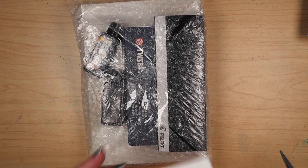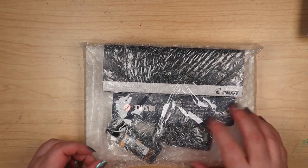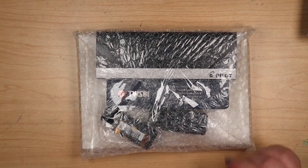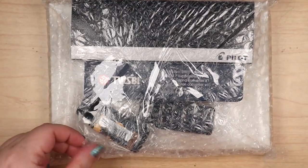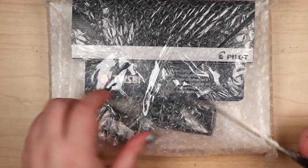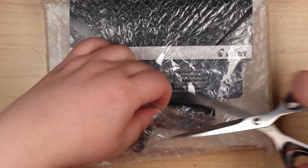Oh my goodness, it's all in here! I see the name Twisbee on here — what the heck? That's the one I want. Oh, that's yours? That's mine.